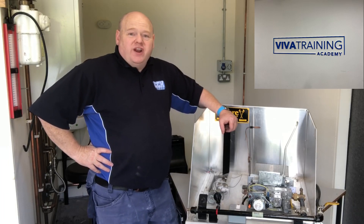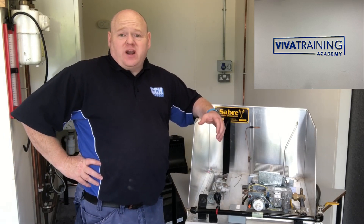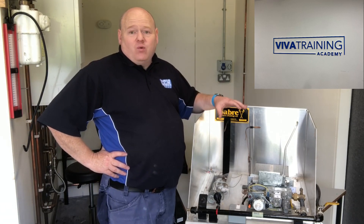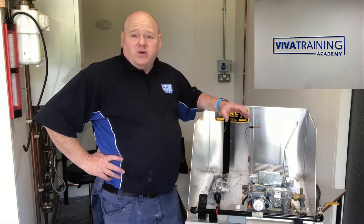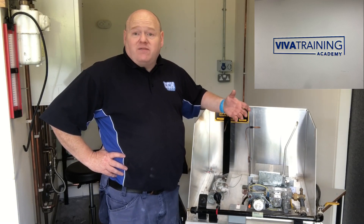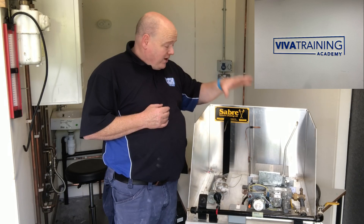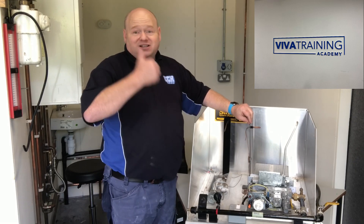ACS gas training controls. My name is Alan Hart and today I'm at Viva Training Academy with Russ, and Russ is going to show us and explain how the controls work. This often catches people out on their ACS training when they're going in for their exams, because we don't always do this a lot in everyday life. Russ is going to go to a PowerPoint, draw it on a board, and then explain it on this rig as well.